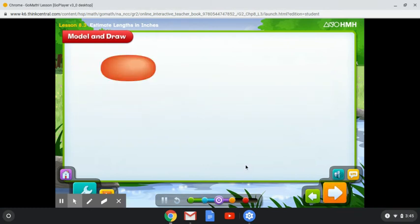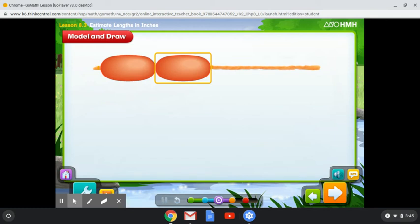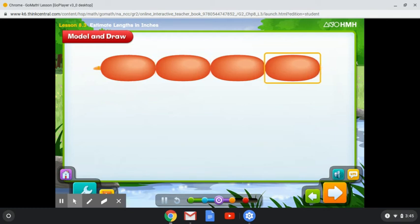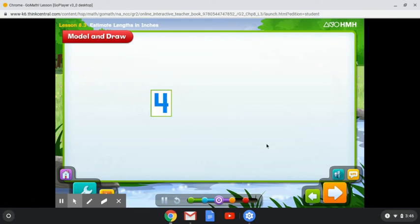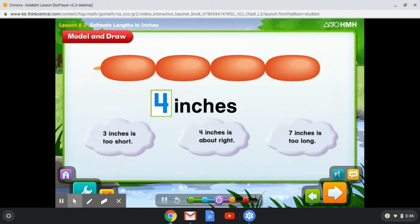Take a look at this bead — it's one inch long. You can use the bead to help you estimate, or make a good guess about, the length of the string. Think about how many one-inch beads will fit on the string. One more, two more, three more. One bead is on the string; three more beads will fit. What's the best estimate for the length of the string? That's right — the string is about four inches long. You can estimate this because four one-inch beads will fit on the string.